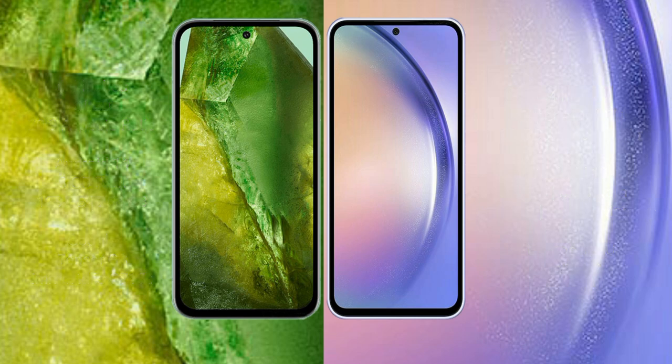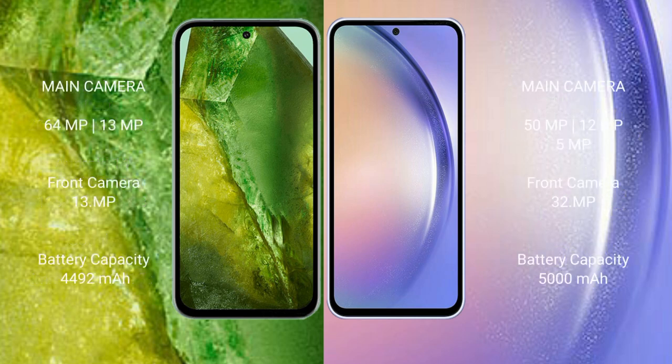The Samsung Galaxy A54's GPU is the Mali-G68. The Google Pixel 8a features a dual camera setup: 64 megapixel plus 13 megapixel, with a 13 megapixel front camera. The Samsung Galaxy A54 features a triple camera setup: 50 megapixel plus 12 megapixel plus 5 megapixel, with a 32 megapixel front camera.